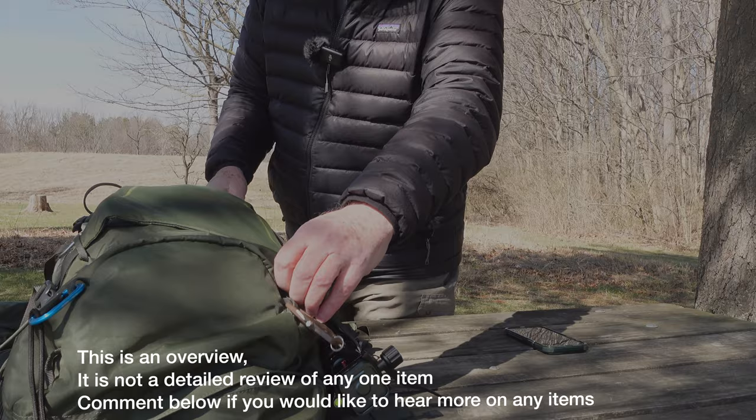The bag I'm using is an Osprey Kestrel 36-liter. I've tried various camera-specific backpacks in the past such as Shimoda and Atlas, and they just weren't for me. I didn't like the comfort of them and they were a little too fussy with all of the pockets, flaps, and zippers. They may work for you, but for me the Osprey pack is the most comfortable I've used.